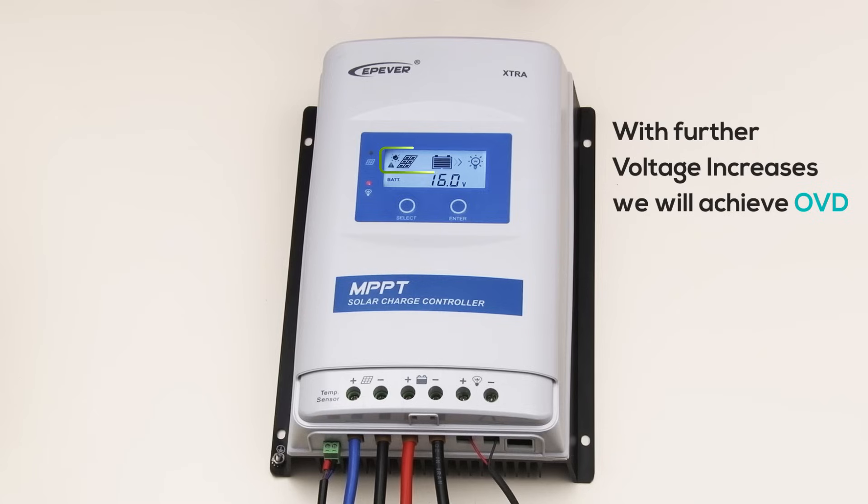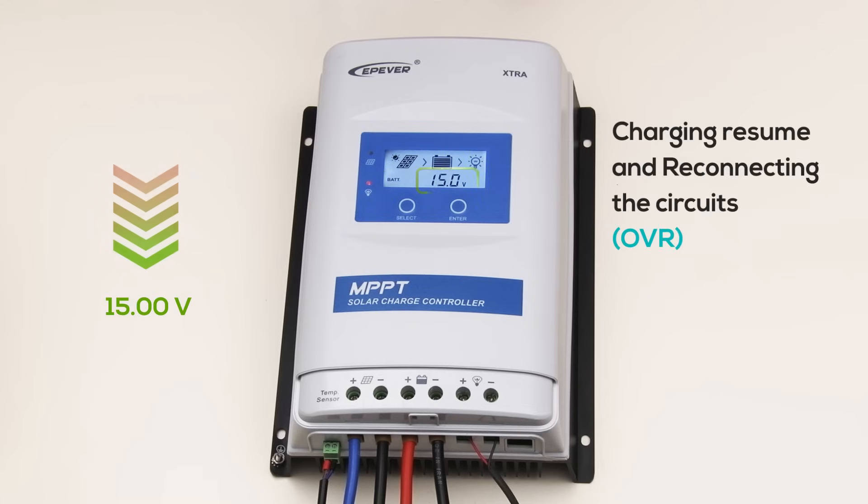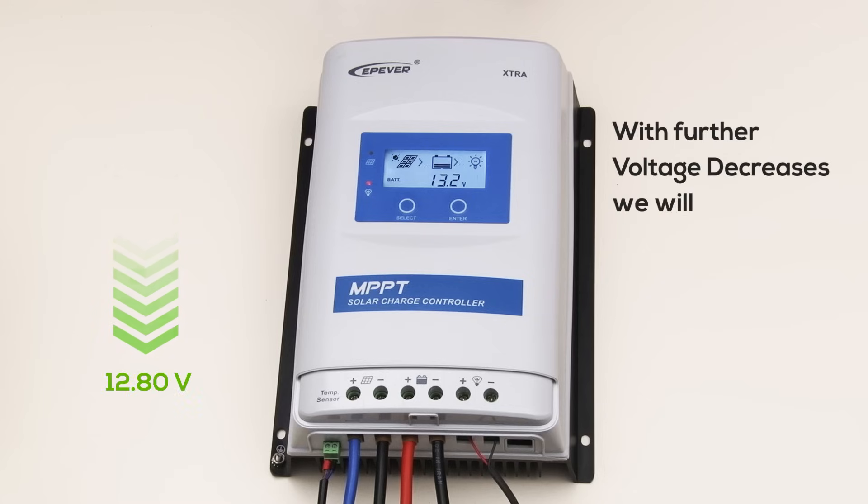It stops charging but supports loads. I'll now reduce the voltage to 15V. The controller senses this safer level and allows charging to resume, reconnecting the circuit at the OVR. Next, let's simulate a controlled discharge. As we drop below 13V, the system is ready to reinitiate BVR, ensuring the battery doesn't dip too low.